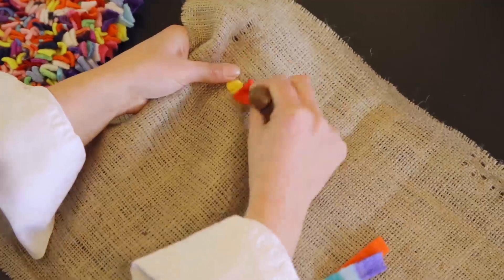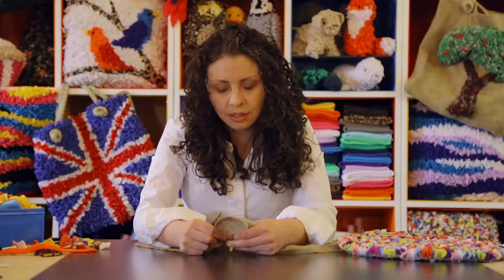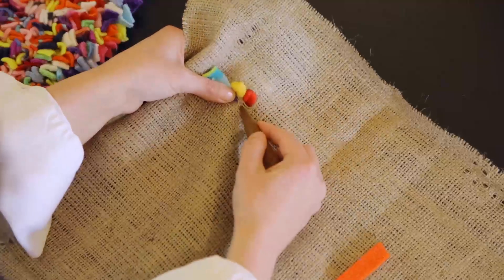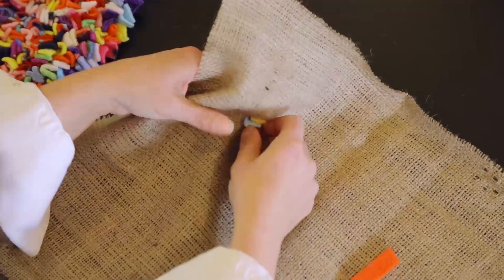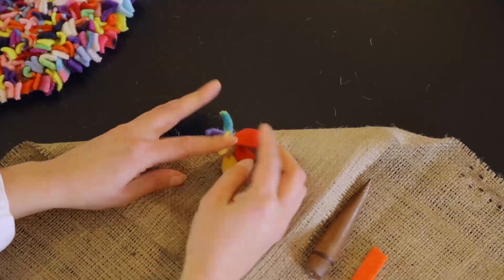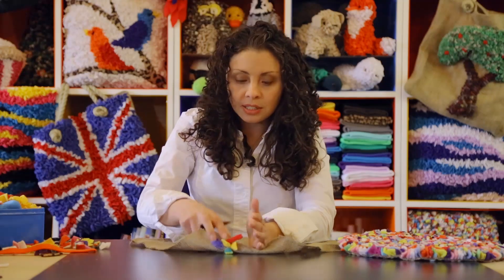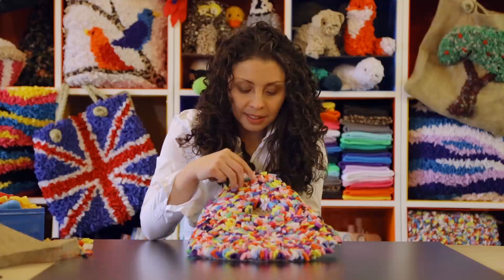What you'll find is it starts coming together really, really quickly. Don't worry too much if when you start out you're thinking this isn't looking quite right and everything's looking a bit floppy and splayed out — as you can see here, they're all quite flat and quite splayed out. Don't worry about that, because as soon as you get more fabric in, the more volume you get and the straighter they'll start to stand up, and what you'll come out with is something like that.